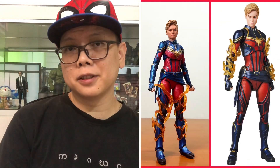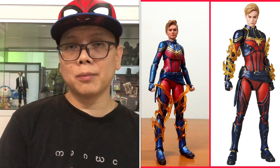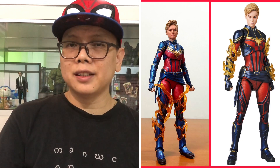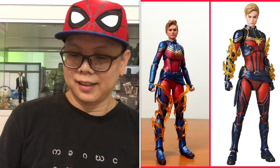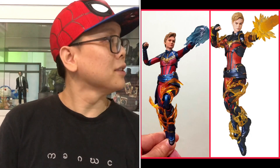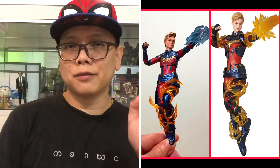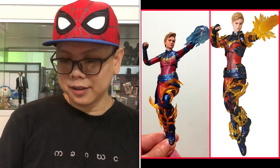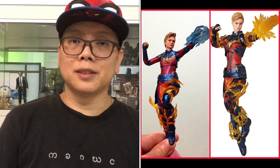She actually comes with some effects, but unfortunately the SH Figuarts Captain Marvel doesn't have any effects for her arms — there are only effects for her legs. That's why I only put them on her legs as you can see. And the same goes for the next picture where she doesn't have the effects coming out from her hands like the Mafex version does, but she just comes with a fireball from the SH Figuarts.